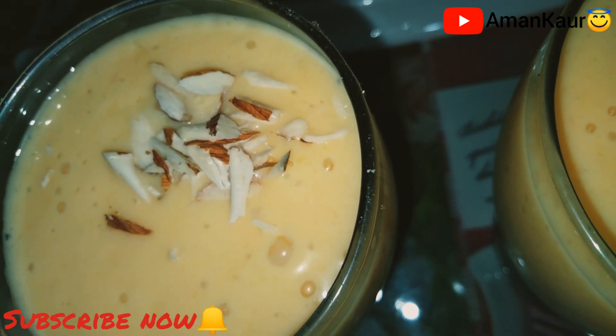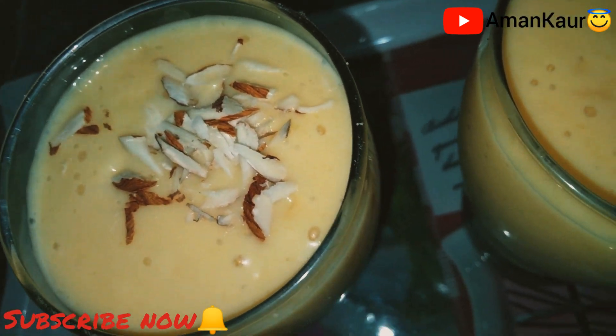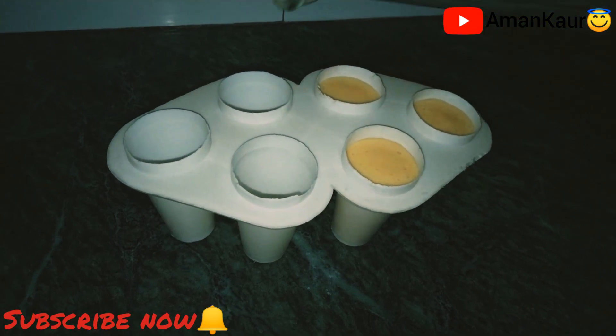I will add some crushed almonds in it — it is completely optional. If you like it, you can also add the mango shake into ice cream, and add ice cream on top.